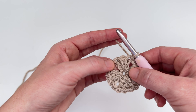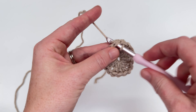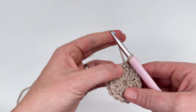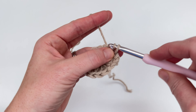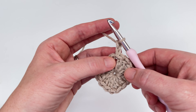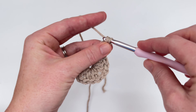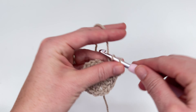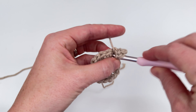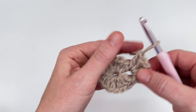So now we need to get over to this corner right here. We're going to slip stitch into the next stitch, slip stitch into the stitch after that, and then slip stitch right into this chain one space — right into this next corner. We're going to chain two to start our next round. This chain two is going to count as the first double crochet in our cluster, and so we'll work two more double crochets — one and two.